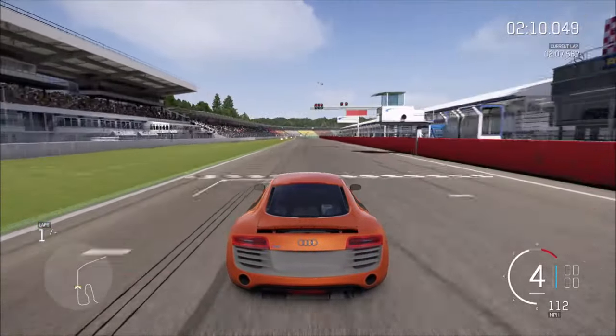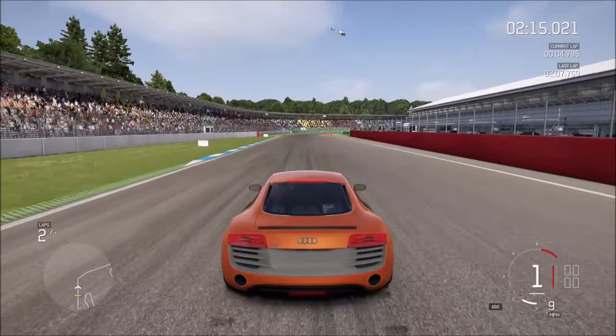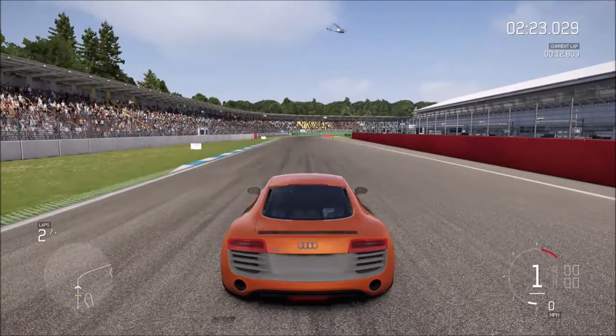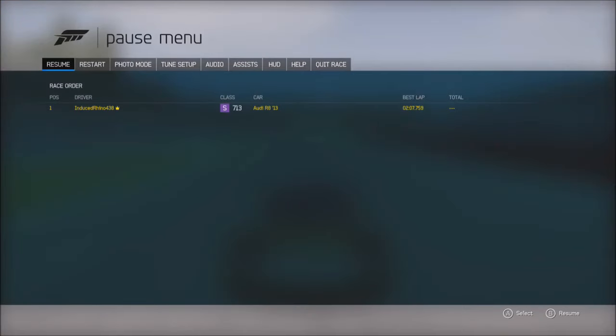Before we move on, here's a quick overview of the 2013 R8. This is a really fascinating, charming-looking car with some really cool exterior features like the side stripe and the gas cap. It drives almost as well as it looks — it corners really well, though it just doesn't brake as well. Now we're going to hop into the new 2016 R8.